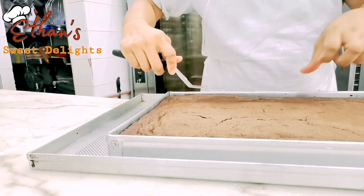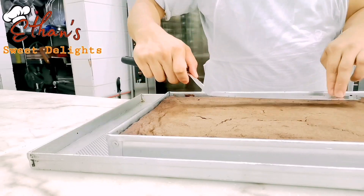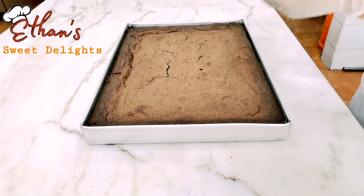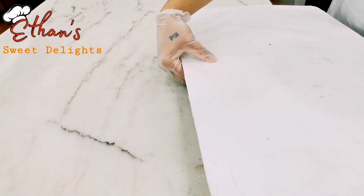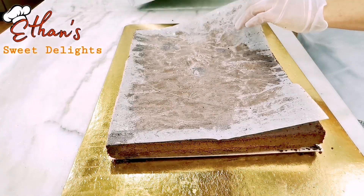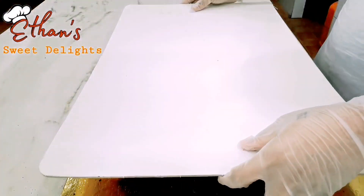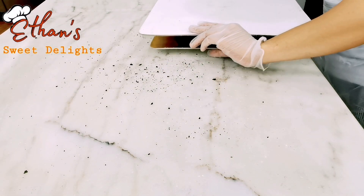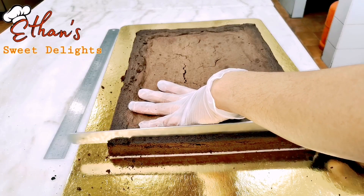Ngayon pantayin natin yung gilid gamit ang spatula. Okay na, napalamig na natin — lagyan natin ng paper sa ibabaw, tapos board para may taob nating yung ating brownies. Pukukin mo para mabilis matanggal. Iangat natin yung paper para pag kinat natin hindi siya tumidikit. Balik na rin ulit natin para ma-slice na siya. Tanggalin natin yung mga gilid — medyo matigas din yung gilid yan.